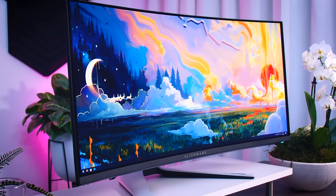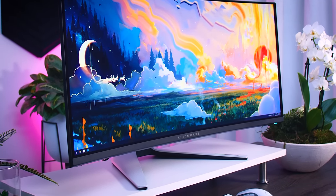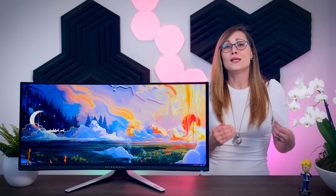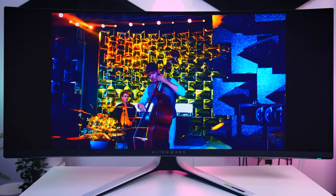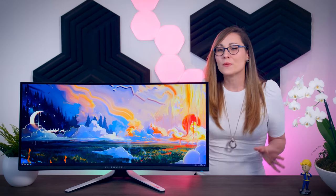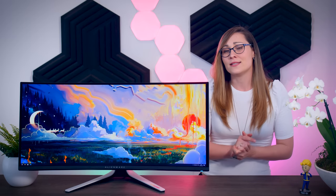Ken Otwell asks how this compares to a QD-OLED TV for watching movies or streaming. Since this is an ultrawide with only 1440 vertical pixels, it isn't as suited for movies as a 16:9 4K QD-OLED TV. If you have 4K or even 1080p source material, a large 4K TV with the same technology will be preferred. The same goes for console gaming, as consoles don't really support this native resolution. Movies and series won't look bad on this monitor, and if you mainly use it as a PC monitor and occasionally watch content it will be completely fine — but if you plan to mostly watch movies and play on consoles, a 4K TV is the better choice.